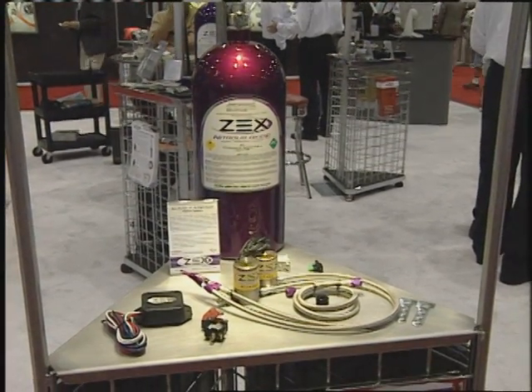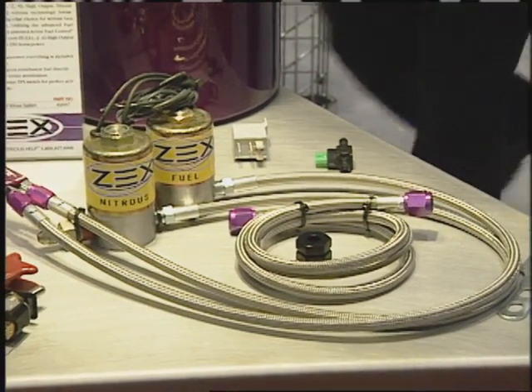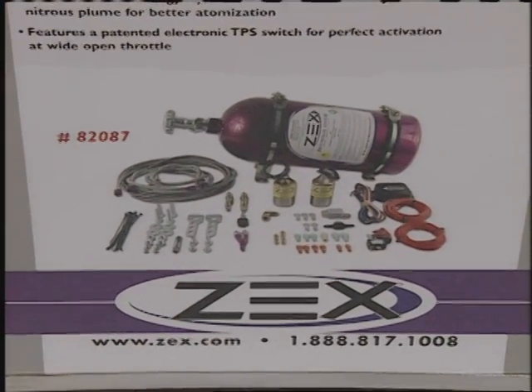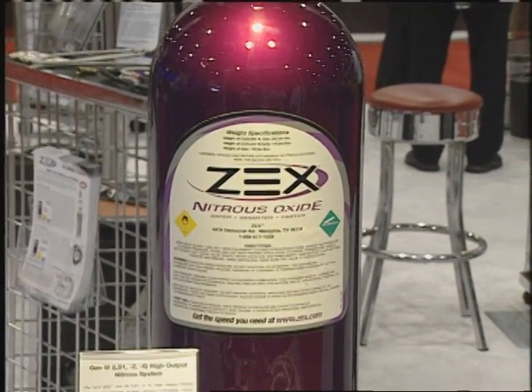You've got a new Generation 3 system, Matt? Yeah, Ted, for all the Gen 3 applications like your F-Body, Camaros, Corvettes — we've got a new high-output nitrous system for these guys that is just incredible. Adjustable from 100 to 250 horsepower. It's got full automatic electronic activation off your TPS switch. It's an incredible kit. It makes a lot of power. It's easy to install. Ideal for street strip cars.